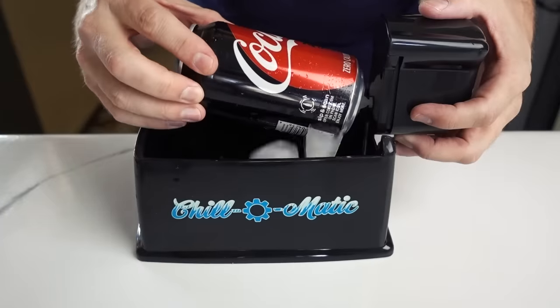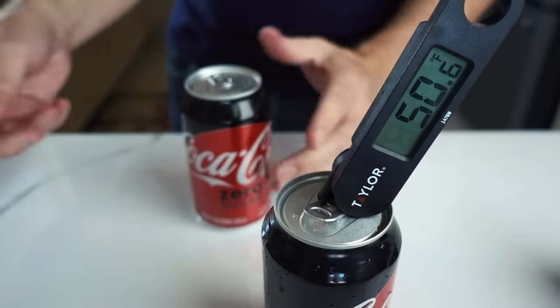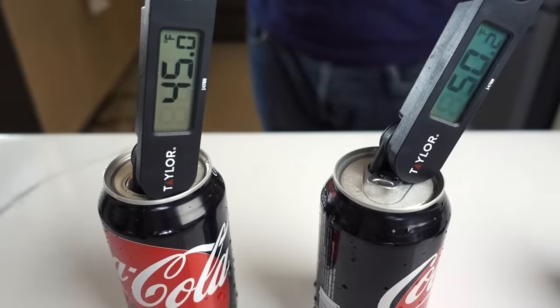I wonder how much cooler this one will be. It feels nice and cold. Our original 60-second can is about 50 degrees after a couple minutes out. I really think either one works pretty well — I don't know what else you could ask for. It does seem like it worked as it's supposed to.